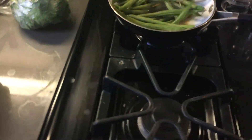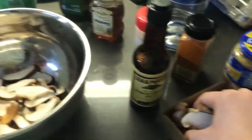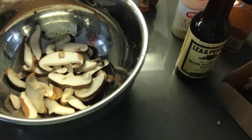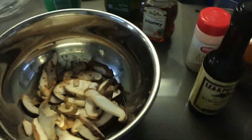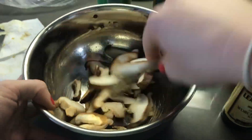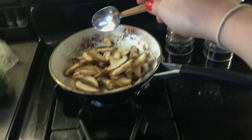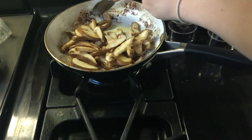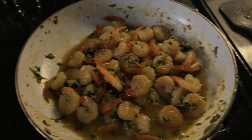Let the green beans cook for a bit and make sure you're consistently checking on the shrimp too. Now I'm going to do the mushrooms — I'll throw them all into the sauce bowl to get the remainder of the sauce, since they're all going to complement each other. I added cinnamon — I'll mix that in and let the mushrooms absorb the juice from the green beans. I also added some pepper and a dash of salt to the mushrooms.